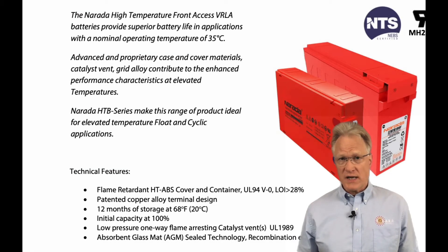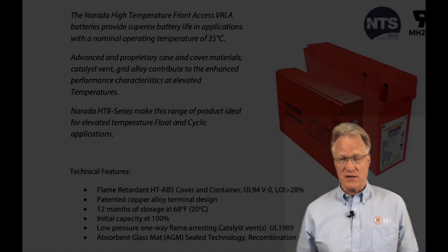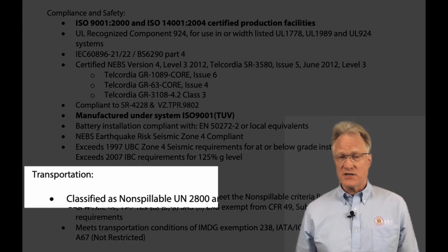Their absorbent glass mat sealed design is optimized for a one-year shelf life and 100% initial capacity. All are manufactured in ISO certified production facilities and are UL recognized, IEC compliant, and NEB certified. Classified as non-spillable, transportation is easy.